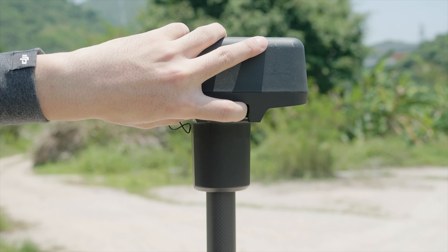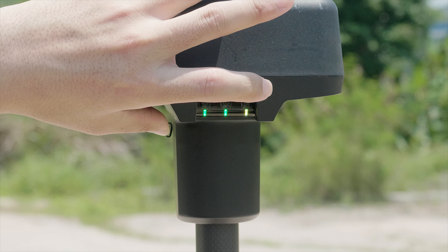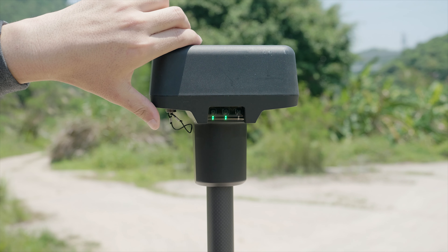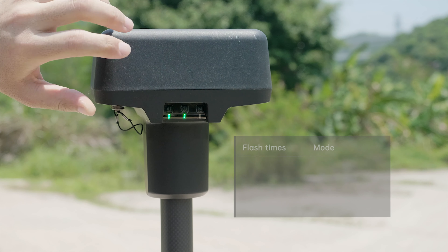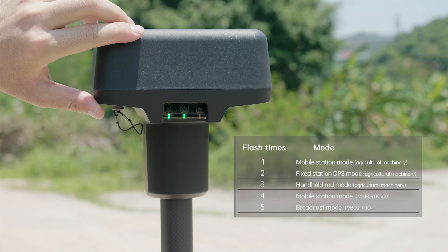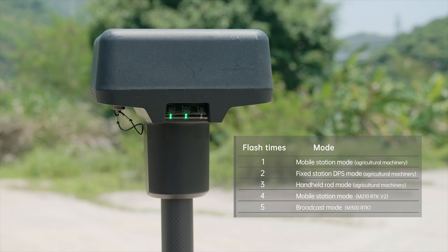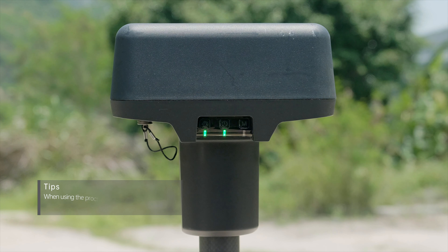Press and hold the operating mode button. When the indicator turns yellow and blinks once, it means the mobile station is ready to switch modes. Press the operating mode button again to switch to other modes. In this case, please switch the mobile station to broadcast mode.